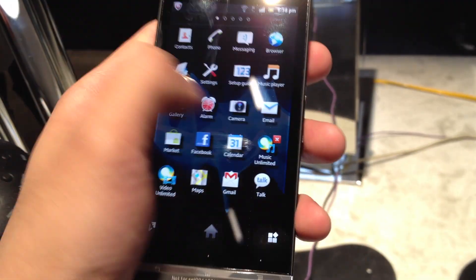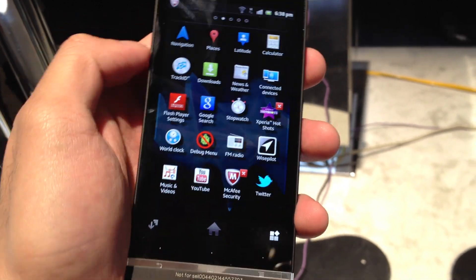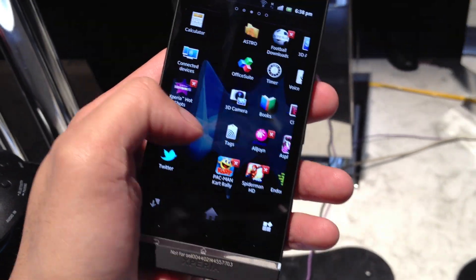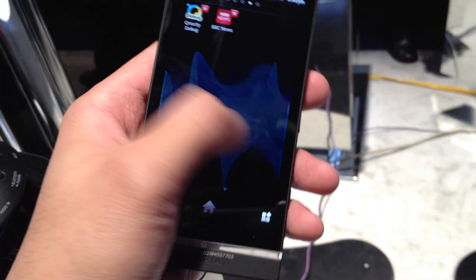It's very media-centric with its music capabilities. It's also running Android 2.3 Gingerbread with Sony's custom UI on top of it, and you can tell there's pretty decent response here.